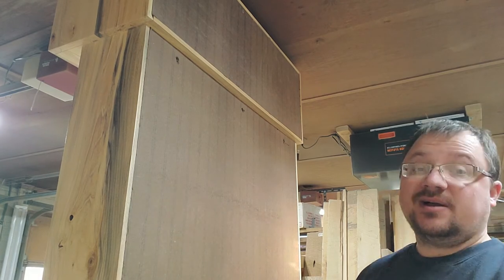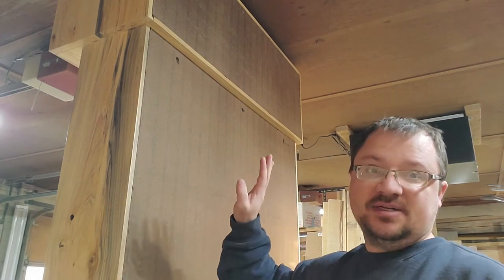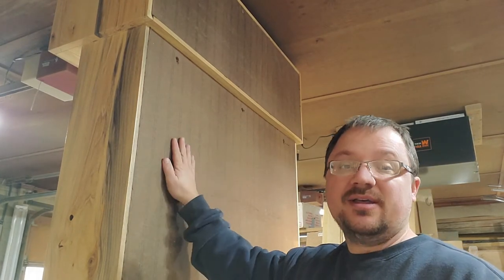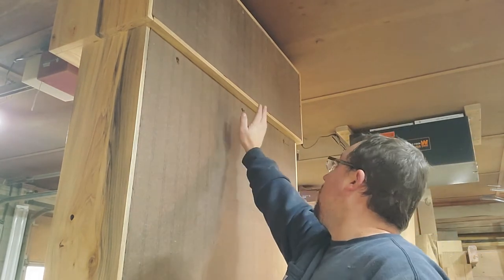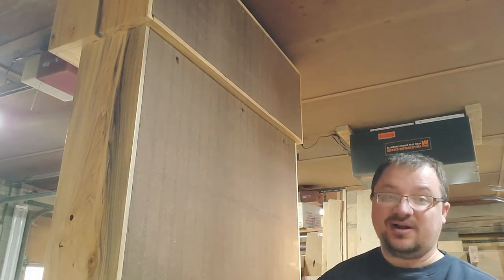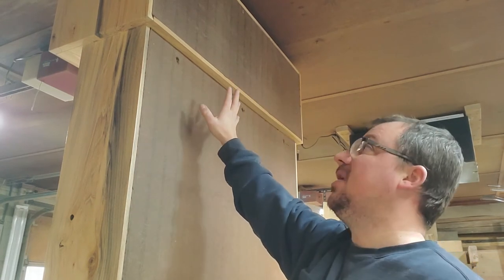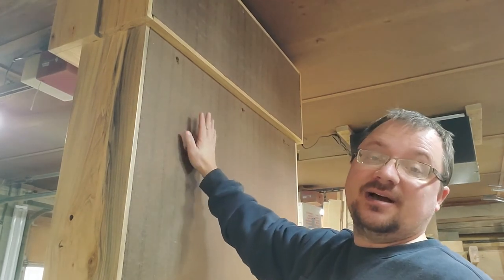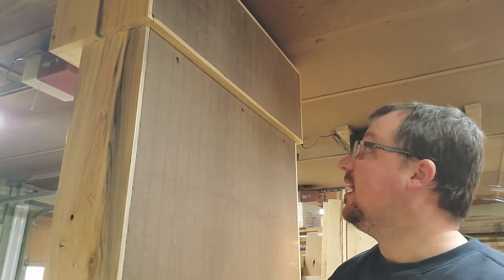I accidentally recorded myself talking with the radio playing in the background so I can't use that audio. But what I'm explaining is that this actually went better than I thought — it kind of worked out for the better, because with that paneling there you'll now actually be able to get to those screws if you ever need to take the top off. The way I had it planned you'd never have been able to reach those screws — so it would have been permanent. Happy ending.